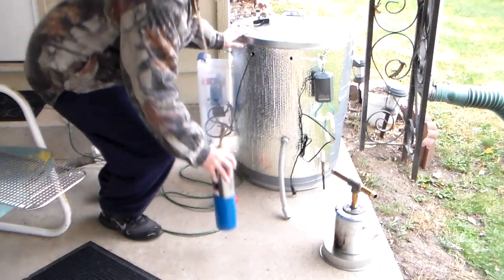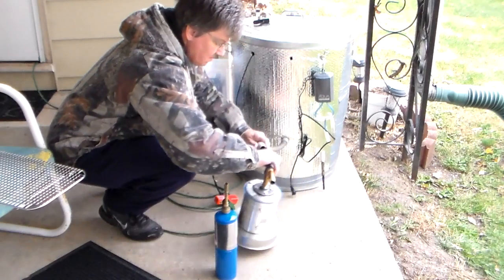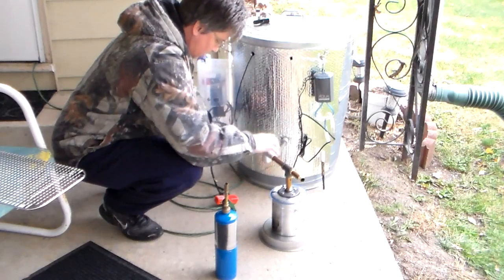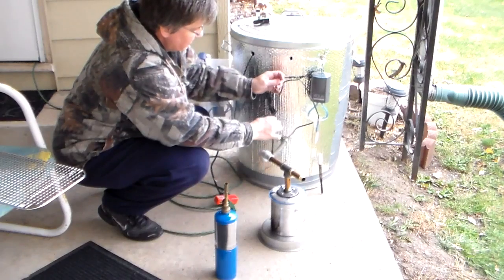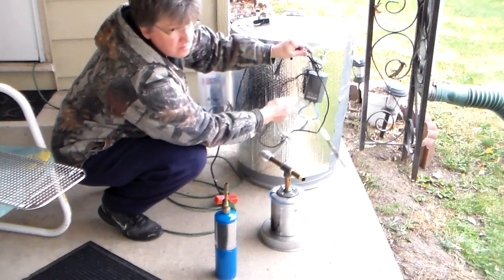Here I am outside cooking in my trash can again. I think you'll be interested to see what I'm cooking this time, and actually I'm not cooking — I'm smoking.